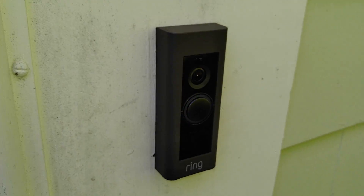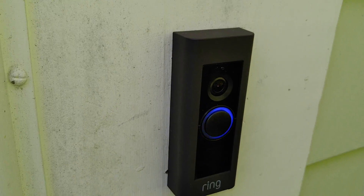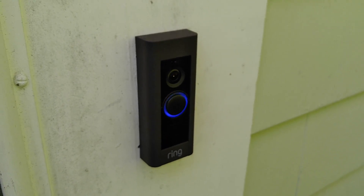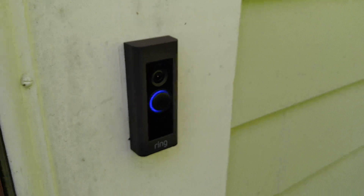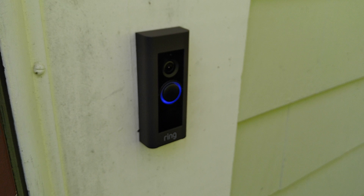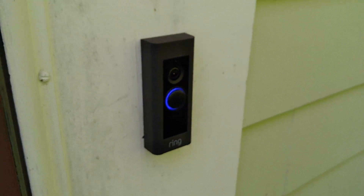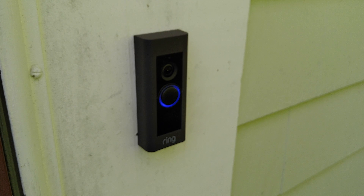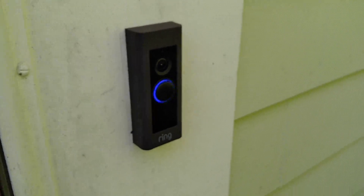Let's go ahead and give this a shot. I'm going to go turn the power off while I button everything up, and that about does it for the doorbell transformer upgrade. Thanks everyone for watching.